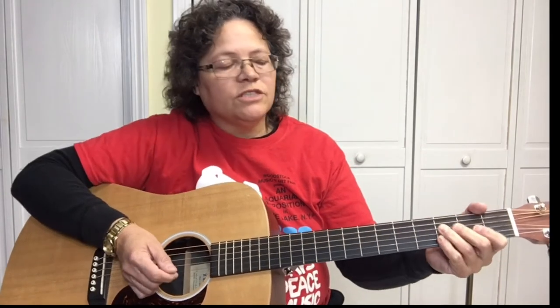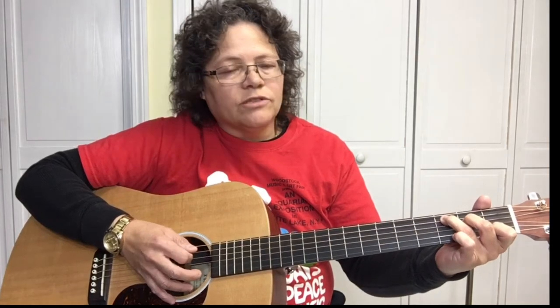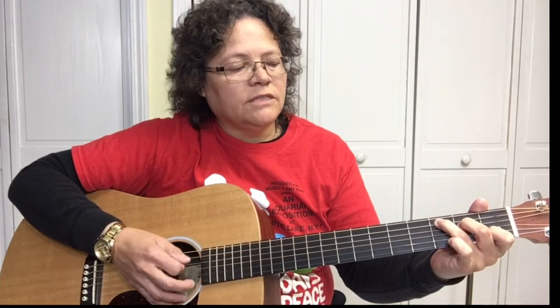Then we go to the C chord. What we want to do is pick the lowest pitch of the C, which is the C note on the A string — the 5th string, 3rd fret is the C. Then take your pinky and stretch it over to the 3rd fret of the 6th string. So it's C, strum, G, strum.